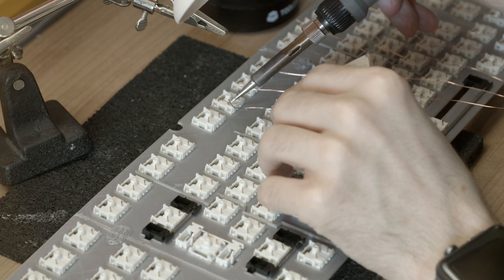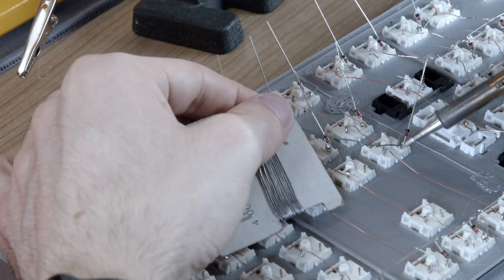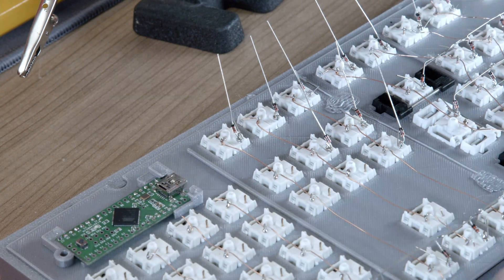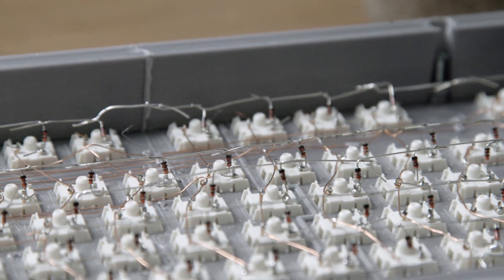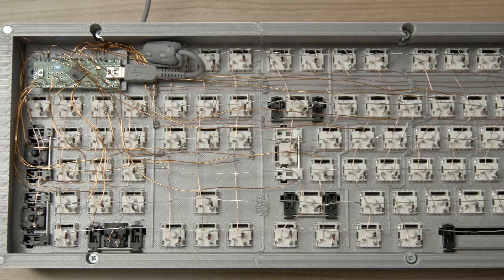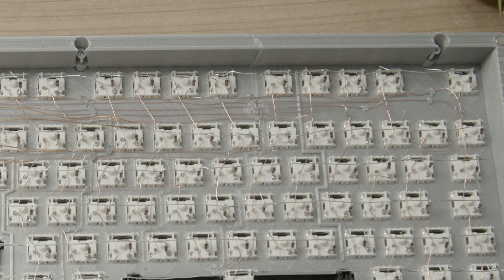I soldered the columns with normal copper wire and, for easier routing, bent the diodes upwards, then connected those together as well. Take care to align all of the diodes the same way. I ended up using enameled copper wire for routing the columns and rows to the microcontroller, as this huge board needed a lot of wires. Some of the wires I secured with a 3D printing pen to at least give some order to the 6x21 behemoth of a matrix.